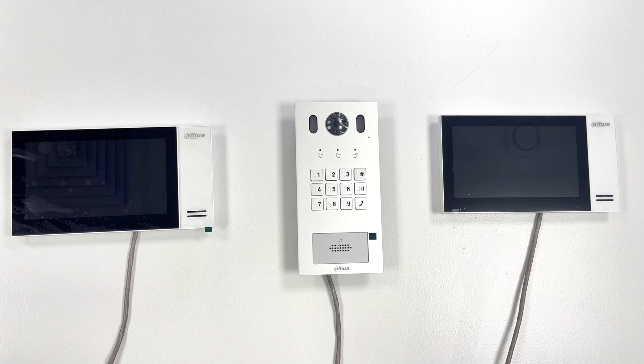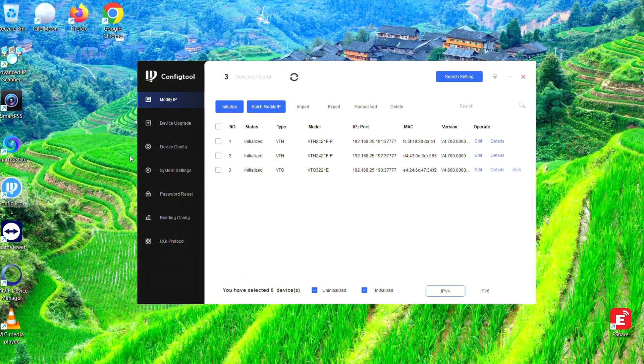Even though these units do have a setup wizard through the indoor monitor, I generally find that it works a lot better when you configure it through a laptop using the Dahua config tool. So that's the way we'll demonstrate the setup today.